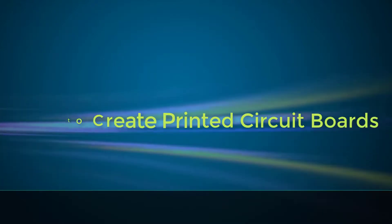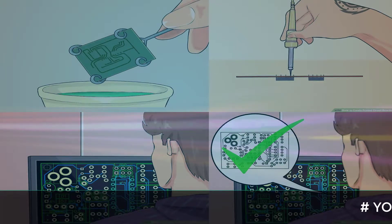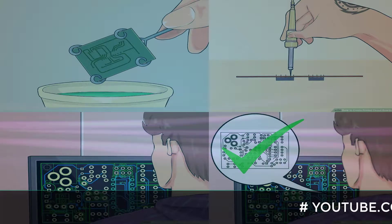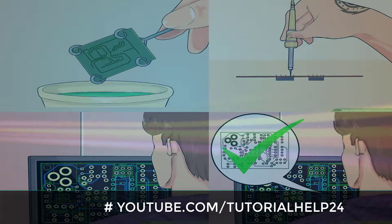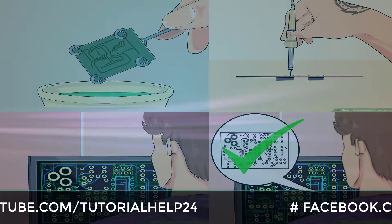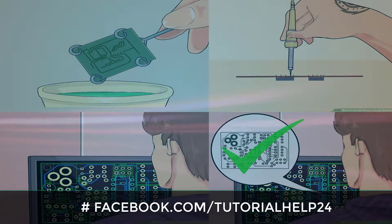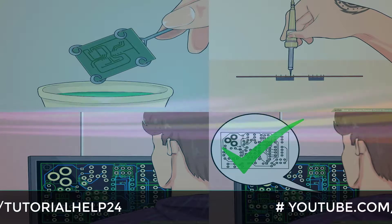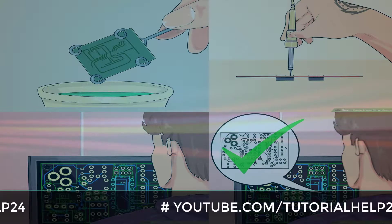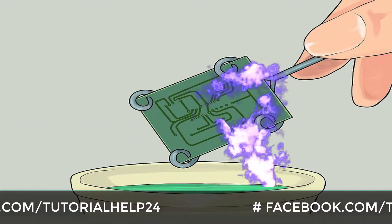How to create printed circuit boards. You have a circuit designed and ready, you did some computer-aided simulations and the circuit is working great. Only one thing left: you need to create a printed circuit board so you can see it in action. Whether your circuit is a project for school, college, or a final piece of electronics, implementing your circuit on a PCB will give it a much more professional appearance.